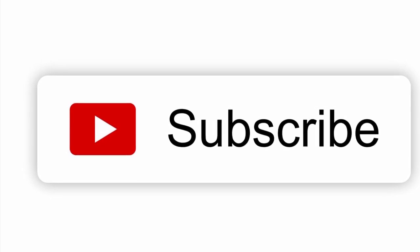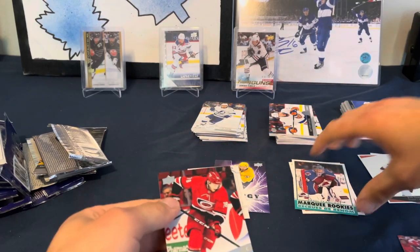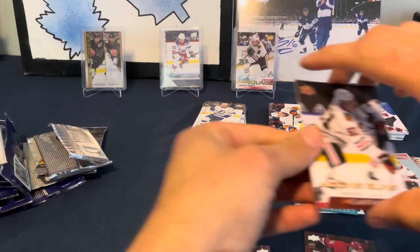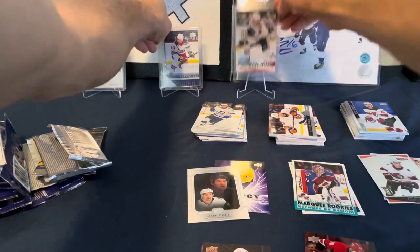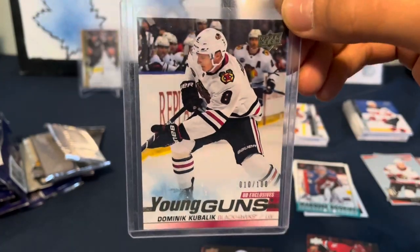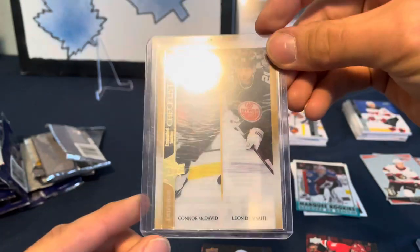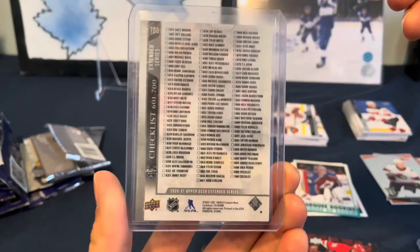Before we get to the recap, if you come to our channel often or if this is your first time and you're enjoying our videos, please like the video and hit that subscribe button - it really helps us out a lot. So we got Ferivari Young Guns, Steven Lorentz Young Guns out of 1920, Ian Mitchell Young Guns Canvas out of Series Two, Dominic Kubalik Young Guns Exclusives to 100 out of 1920 Series One, Lafreniere tribute rookie from Extended, and our mystery Clear-Cut special gold card.